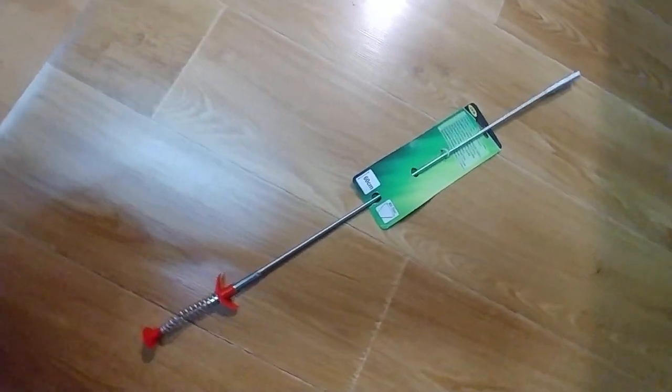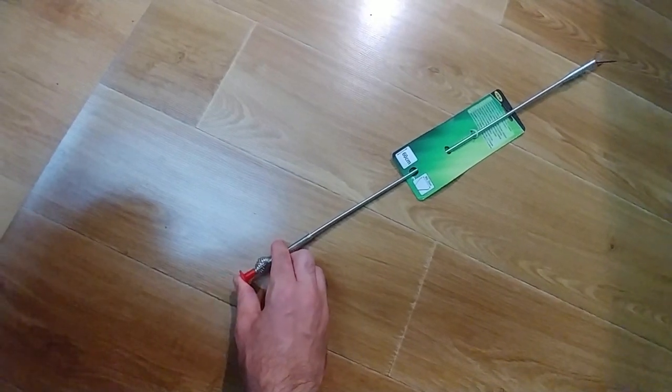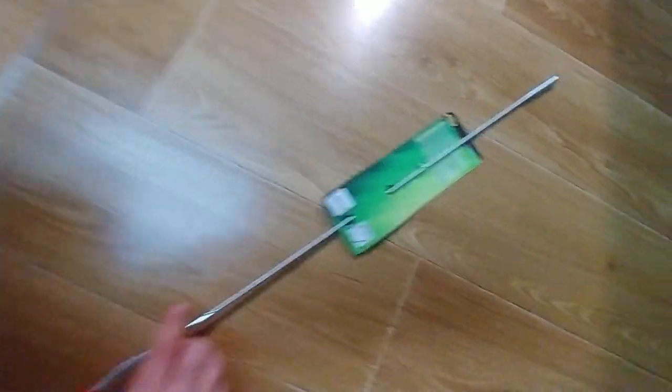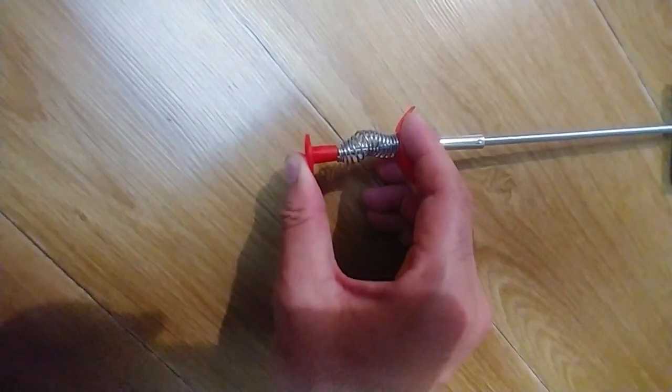Here's this tool — it looks like this and it works like this. As you push it in, the claw extends and retracts, and meanwhile it glides. You just have to push it in.